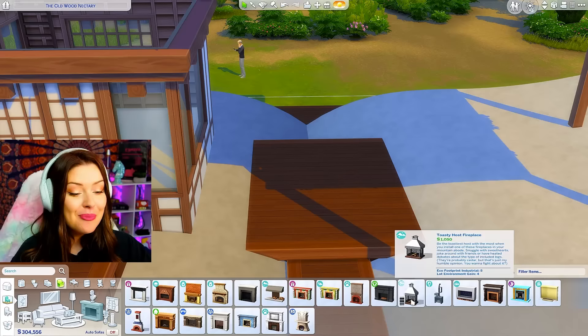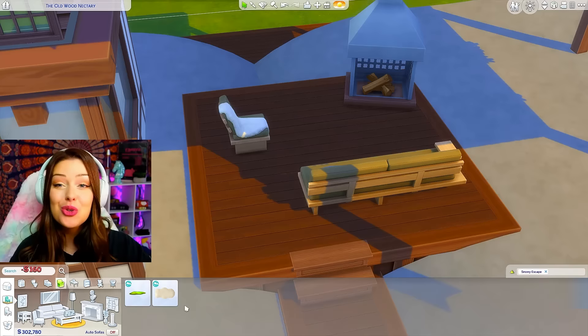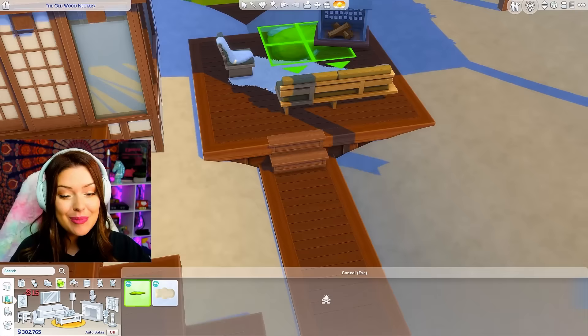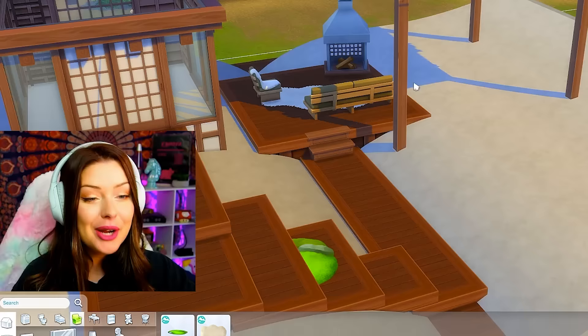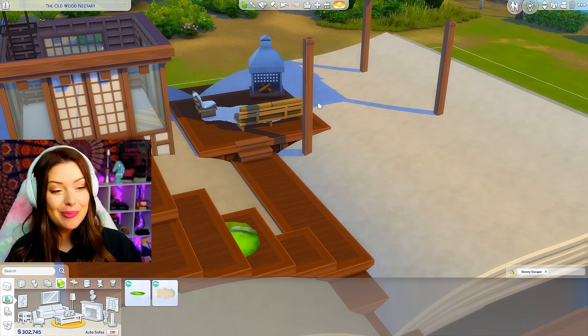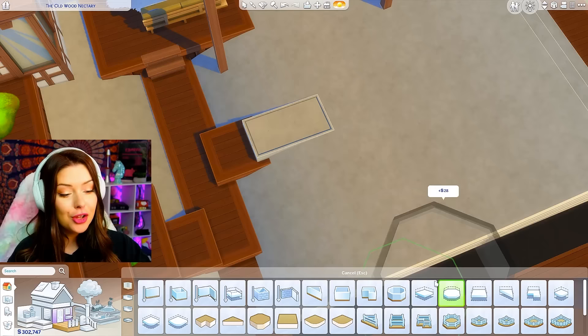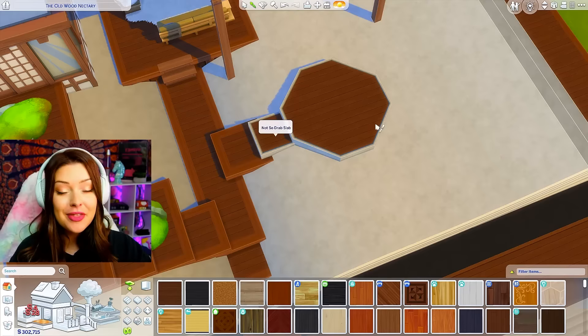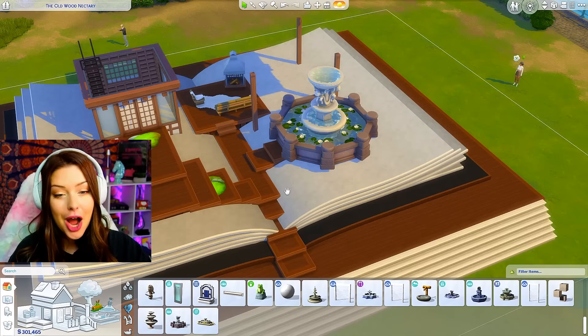I want to do a seating area with a fireplace underneath, so going back in with my platform tool I'll page all the way down to this level and build a square area on top. This could be where we have a nice outdoor fireplace moment — I love this one from Snowy Escape — the chair with the blanket, and some outdoor lanterns to pull it together. I also want to add water on this but can't because of the roofing, so I'll add another platform area going this way using a pre-made octagonal platform, with room for a fountain as an actual item.